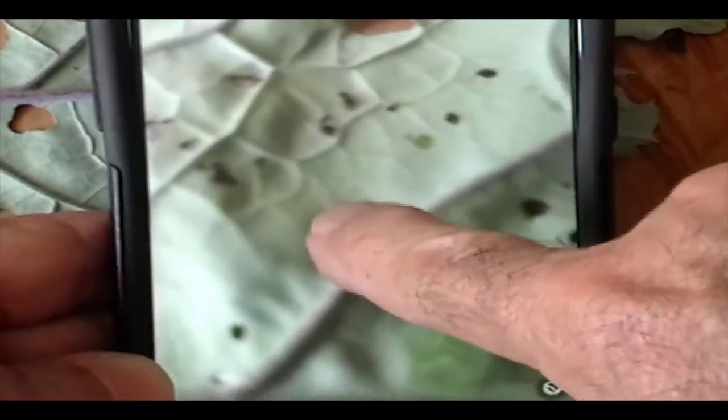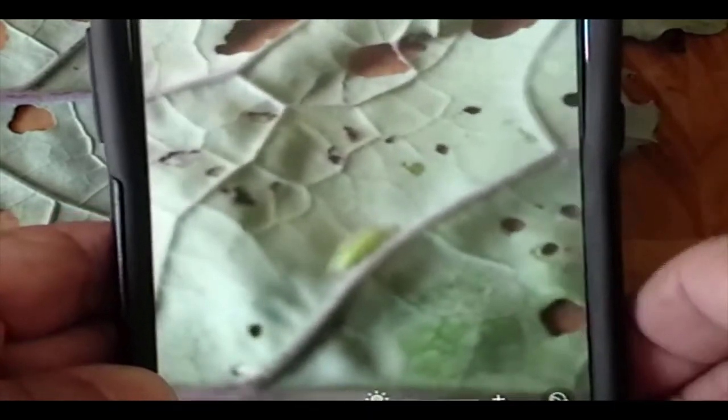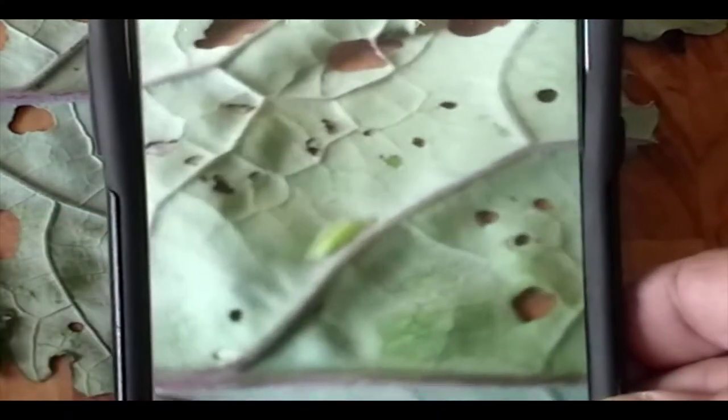With my cell phone, I can't really zoom in very well — it doesn't want to focus up close. So I use a little jeweler's loupe that costs about 10 or 15 bucks.